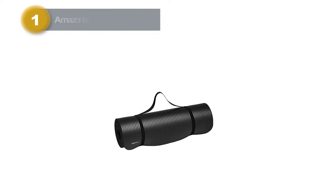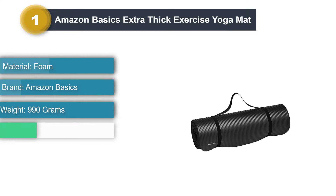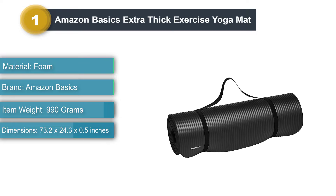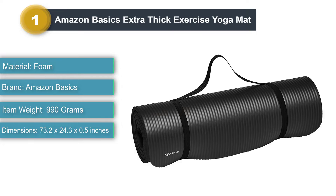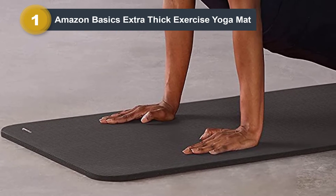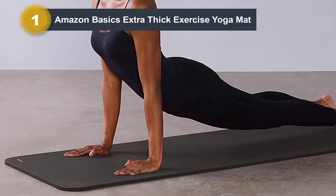Number one: Amazon Basics Extra Thick Exercise Yoga Mat. The Amazon Basics half-inch extra thick exercise yoga mat — don't let the name fool you, it's not just for yoga. It offers most of the same features as higher-end mats for about a quarter of the price. It comes with a velcro carrying strap and is only 2.35 pounds, making it extremely portable. For those who like to stand out, it comes in seven different colors.